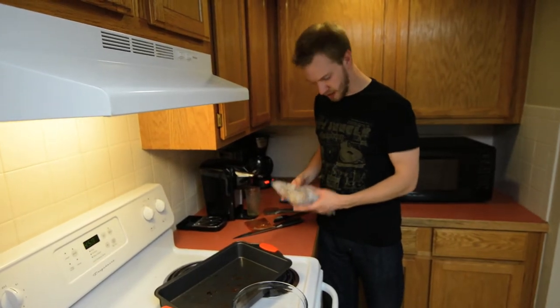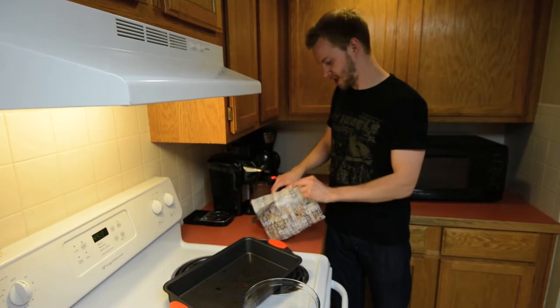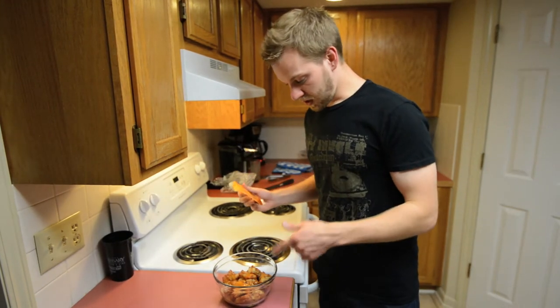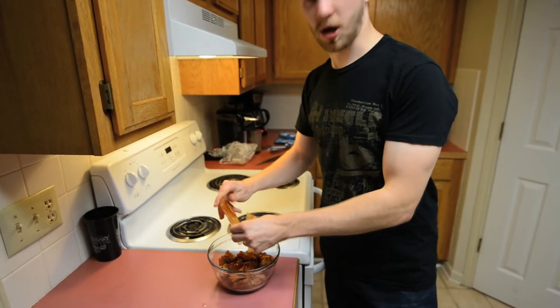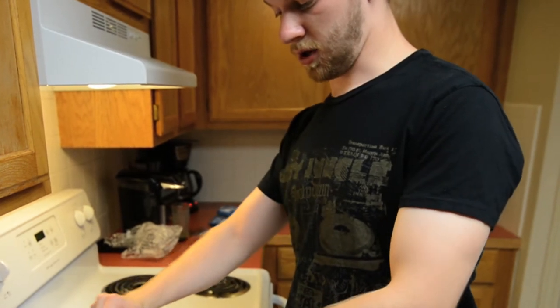Alright, so the next process in the sticky bake is we're going to open these up and add our... so we've got our frozen wings in here and I've got my thawed sauce. We're just going to add all of it, shake it up, and then we're going to pick it. It's going to be awesome. It's going to be the Christmas I never had.